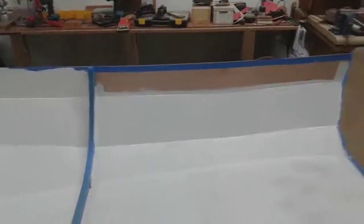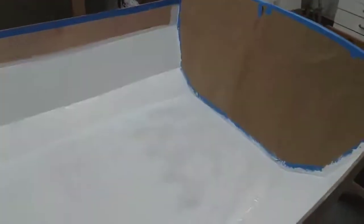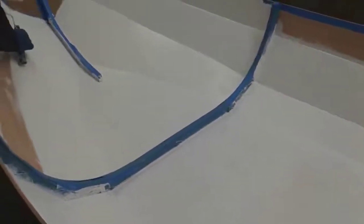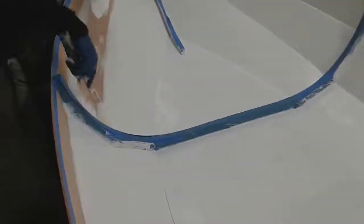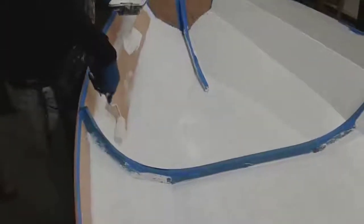We'll be sanding it down, and then we will fill any epoxy holes if we need — any holes that need to be filled. And then we'll give it one more coat of primer, and then we'll start painting the boat.